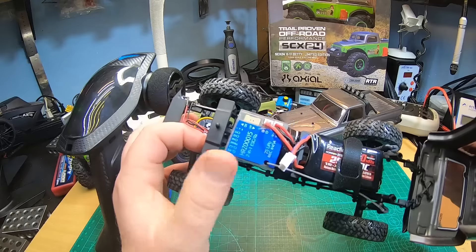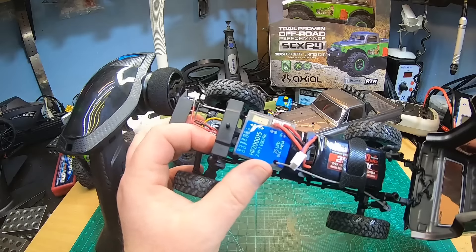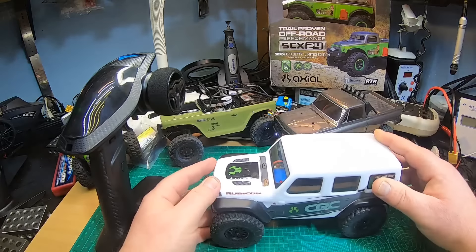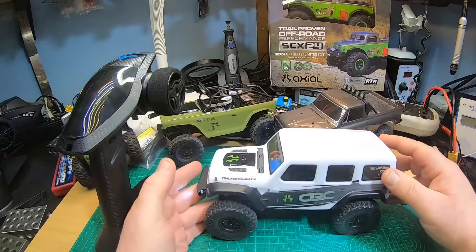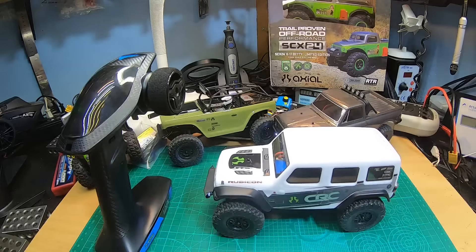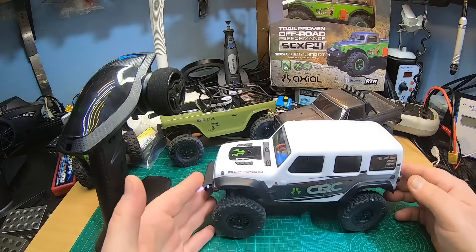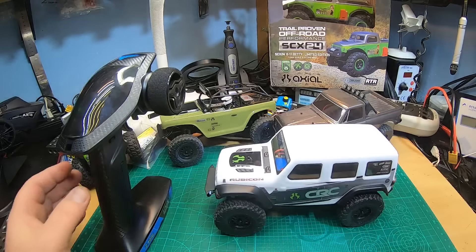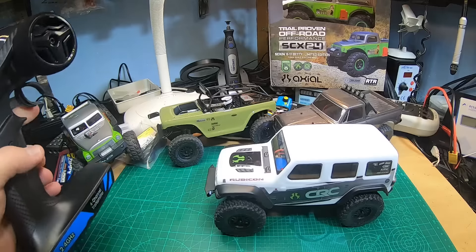However, this ESC does work better than the old ones. What I also wanted to show you — in the video I saw, the guy showed a super strong drag brake in his Cheap, and I don't find this in mine. Check this out.